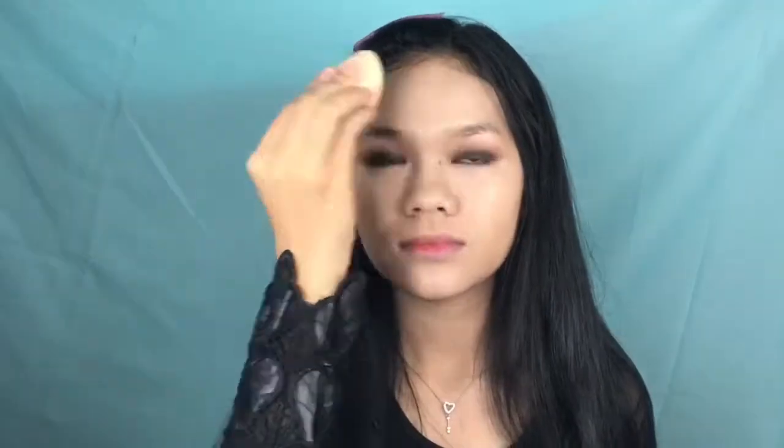I'm using the next makeup foundation in the shade Natural, blending it out with a brush. Now concealing my dark circles using my favorite concealer, the L.A. Girl Pro Concealer in the shade Natural, applying it on my dark circles, forehead, and nose — everywhere you can see imperfections. Blending everything out with a damp puff by pushing it into the skin, then setting with Innisfree No Sebum Blur Mineral Powder.